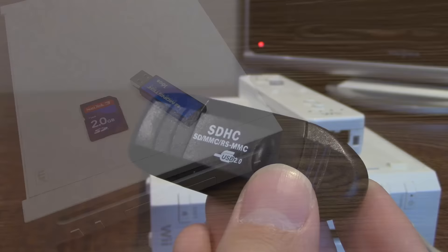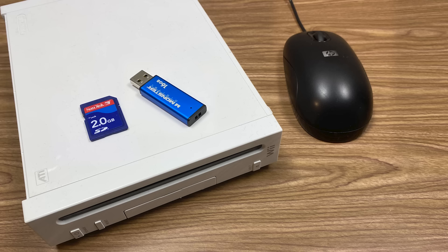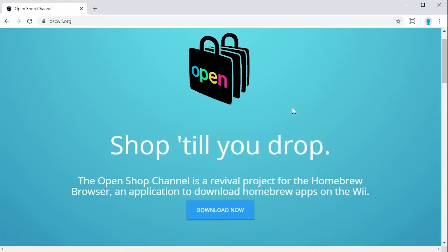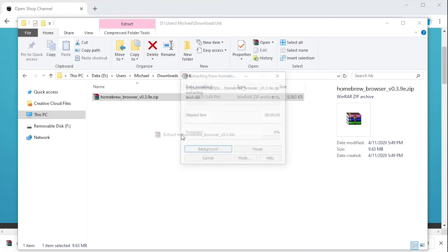And finally is, you guessed it, a computer. It doesn't matter if you're running Windows, macOS, or Linux. Start by opening up your web browser and going to oscwii.org — I'll also have this link in the video description. Click on the download button in the center of the page to download the zip file and then extract it.